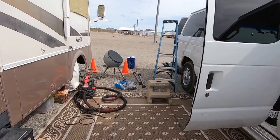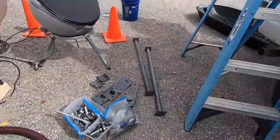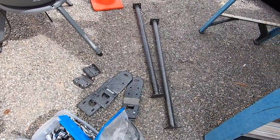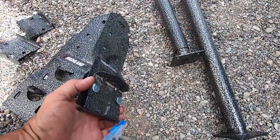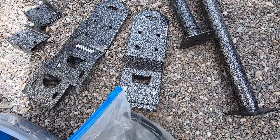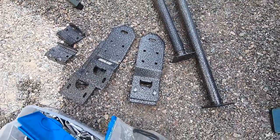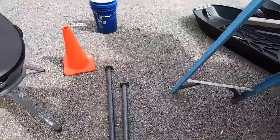Hey all, Russ here over at the TV. How you doing? Well, today is Roof Rack Day! This is just one of those bolt-on edge-of-the-roof type brackets, mainly meant for ladders, but I'm going to hook a solar panel to them.